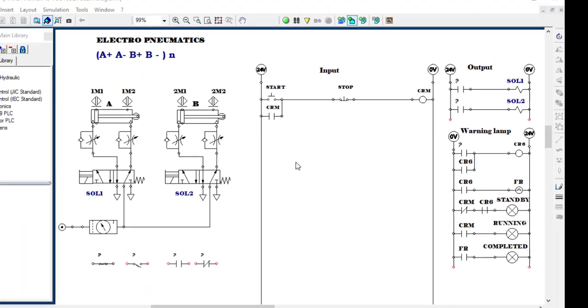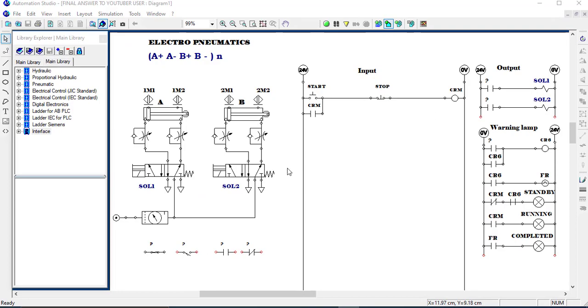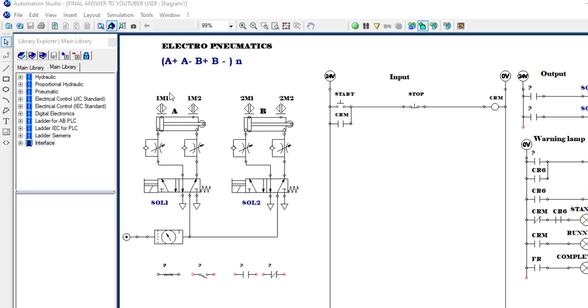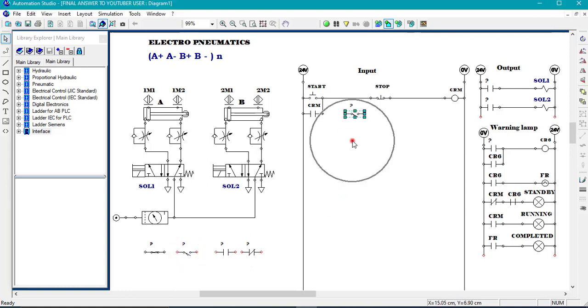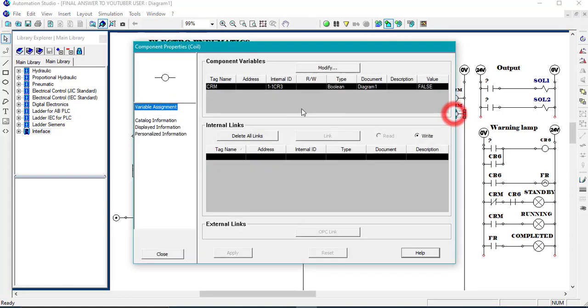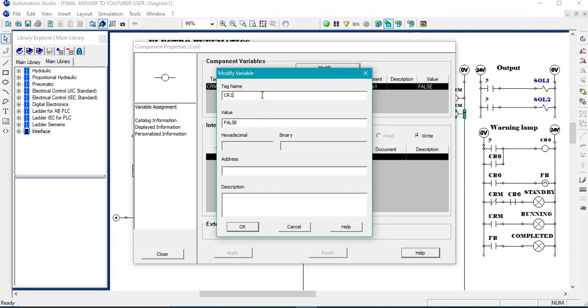I start by analyzing what condition should be met for us to have A plus. For A plus, you just need 1M1 and 2M1 so that you can have the first A plus. I'm going to pick the proximity sensor here as 1M1 and pick another one as 2M1, then link the two. I will need a coil, and this coil will be Sierra one, the one which will control solenoid one. I modify the name and put Sierra one.